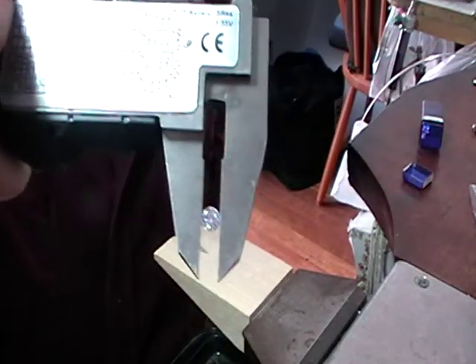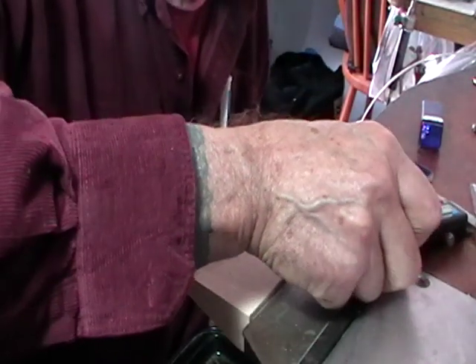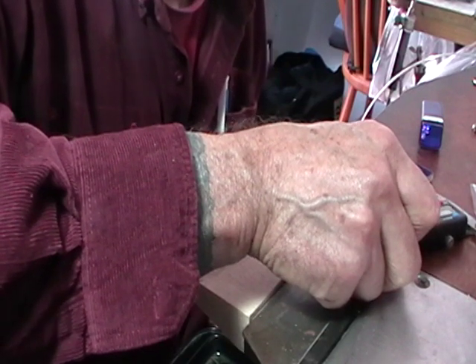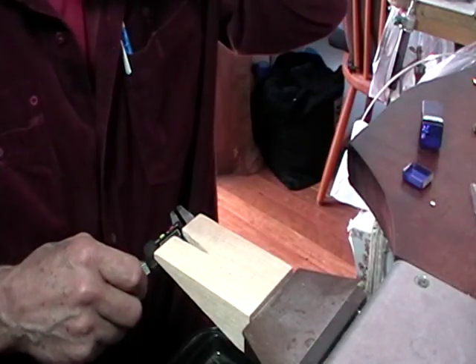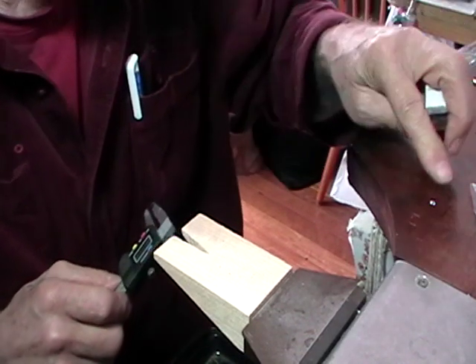Measure your stone. You want to hold it in the broad part of your vernier calipers. This is slightly over 4, which is okay. And we're going to set that aside.